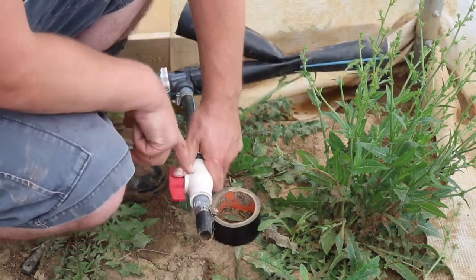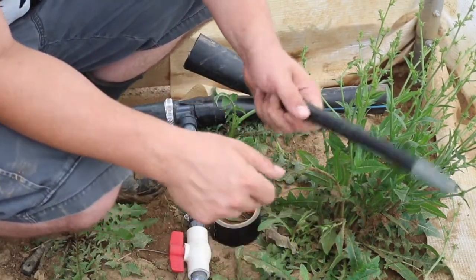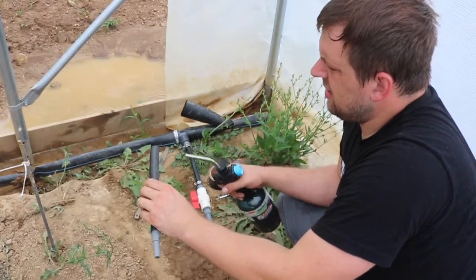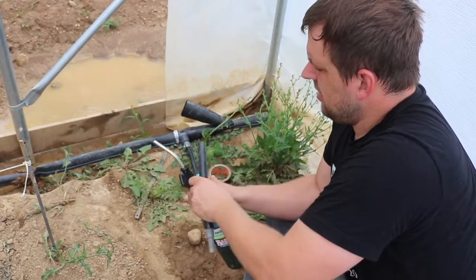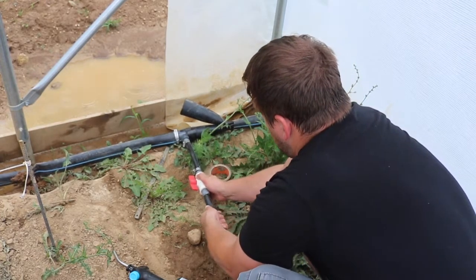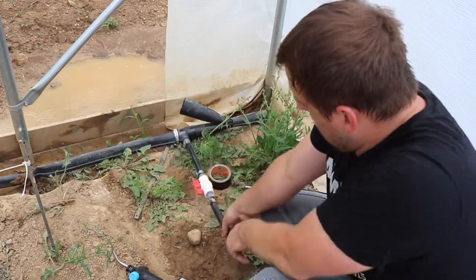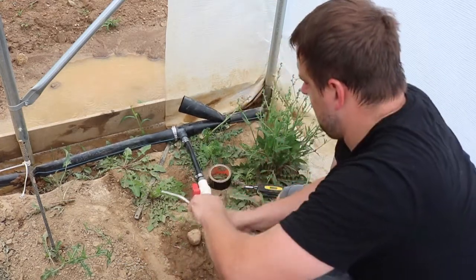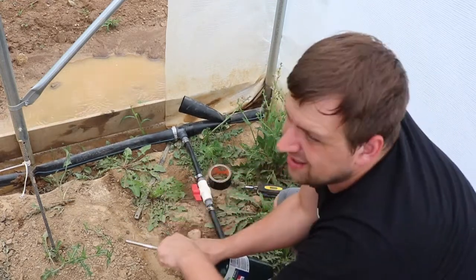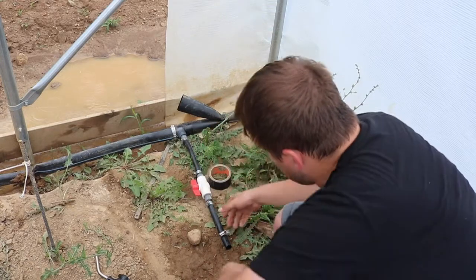Now here, I'm going to unscrew this and have it go from three-quarter inch down to half an inch. I'm going to heat this up a little bit and slide it on there. I'll do the same thing here. Now I'll have another clamp, just like this one.